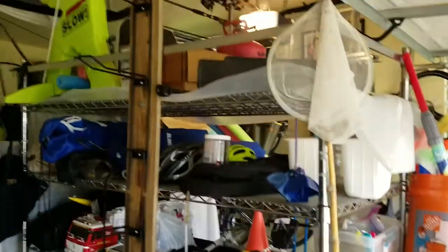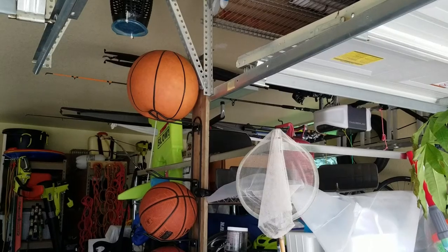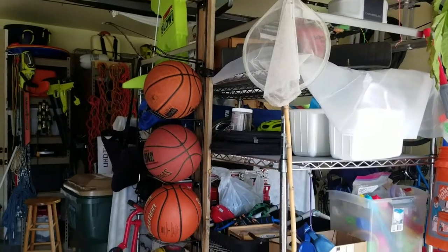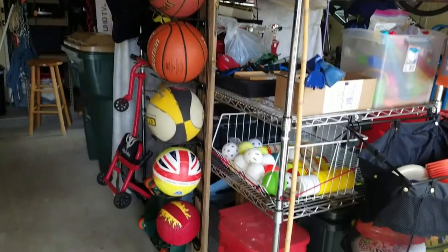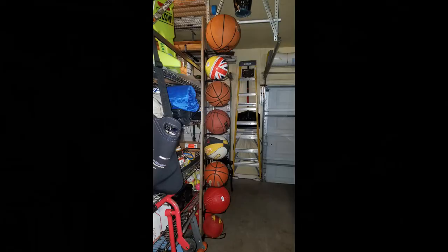There it is assembled. Now let's put some balls on there and see how it works. Racks installed — large volleyball, extra shelf, some more basketballs, soccer ball, kickball. Works really well. Very solid material.